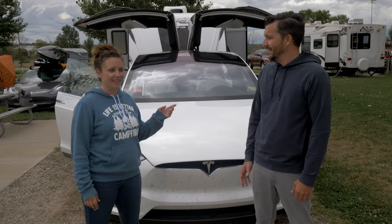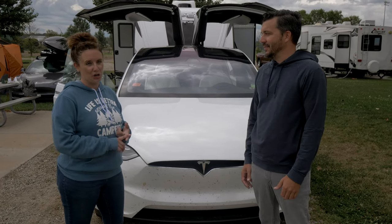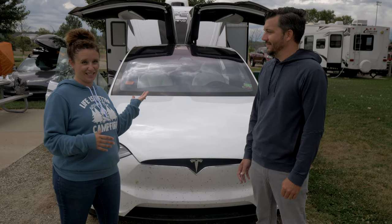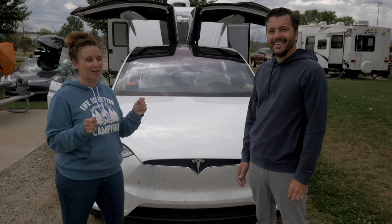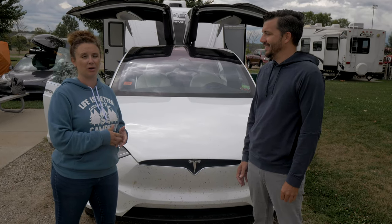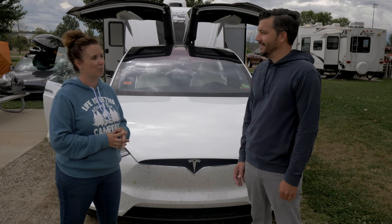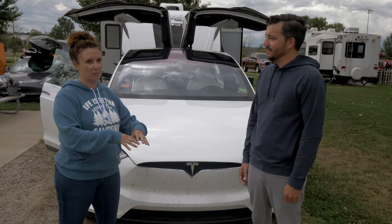We chose the seven-seat Model X because we could easily fit the dog in the back, three kids in the middle, and everybody had enough space and was happy. The dog gets her own AC vent in the back, and the kids get AC vents they can open and close, which is important. We can also take extra passengers when we get to our destination and the dog moves to the camper — like when grandma and grandpa came along. We just went to the Black Hills and did about 500 to 600 miles with seven people in the car.